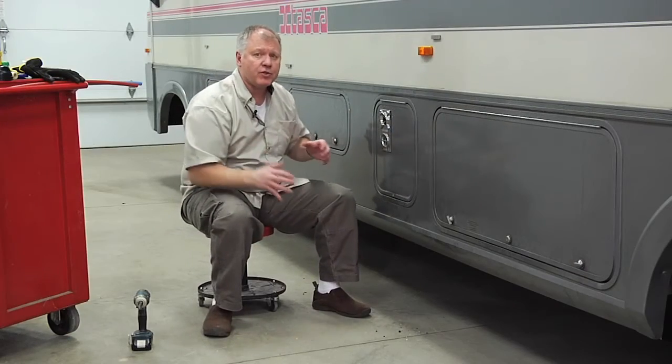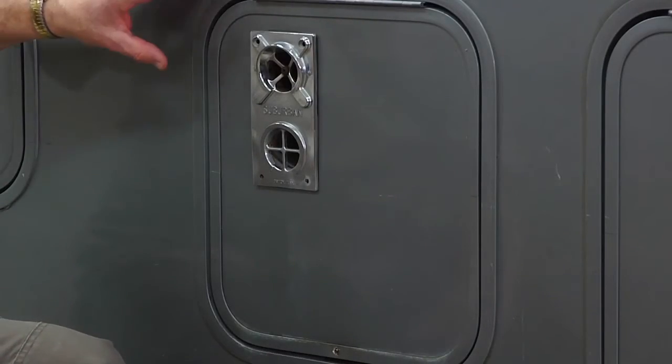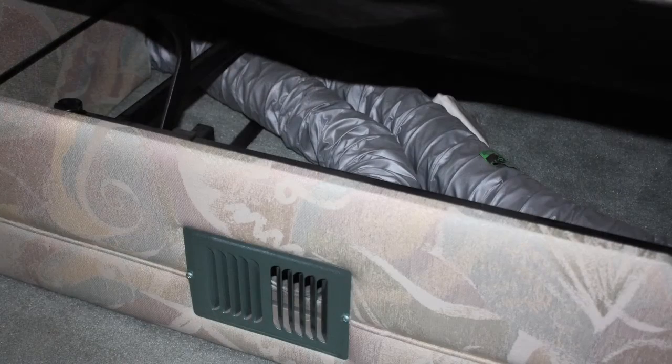Now a lot of manufacturers, especially on the trailer side, will put in a series of tubes that are coming off of this heater, and they will go through the cabinetry and off to the other side of it.